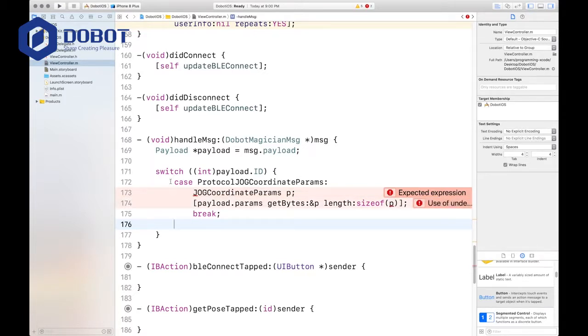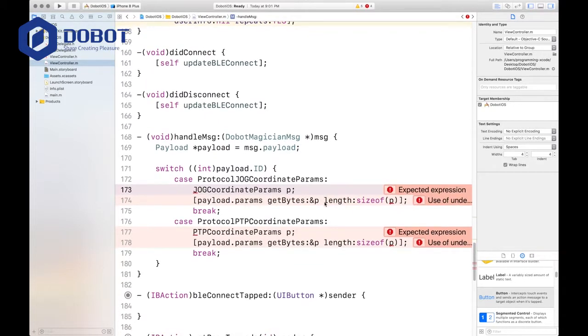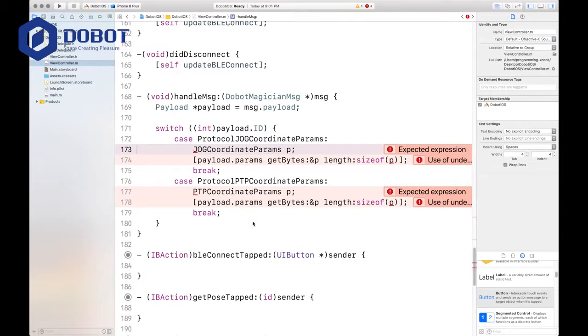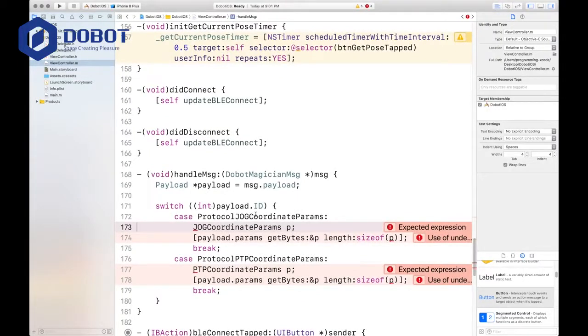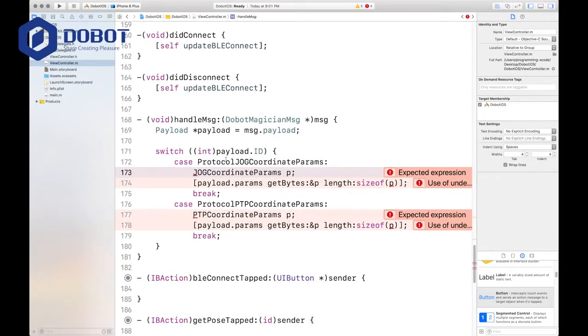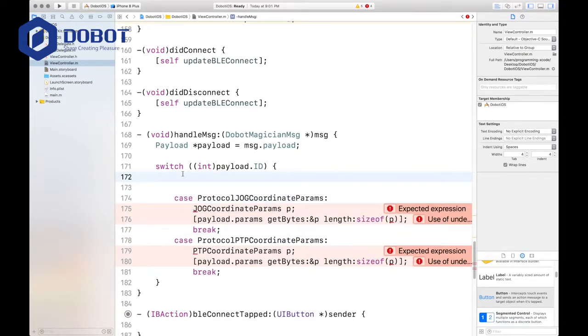Now we're going to define our other cases — copy and paste that again, and this will be PTP. This time it will be PTP commands. Why do we have a problem here? Let's take a look and make sure we didn't forget any curly braces or parentheses. Is it because we didn't put in those extra cases in the beginning? Yes, that's the reason — let's go back and put in some empty cases that don't actually have anything to do.